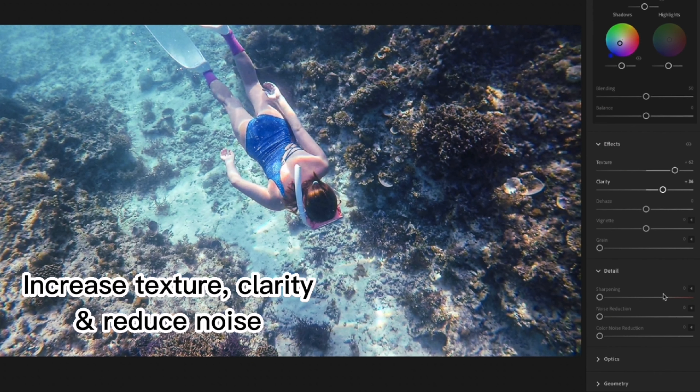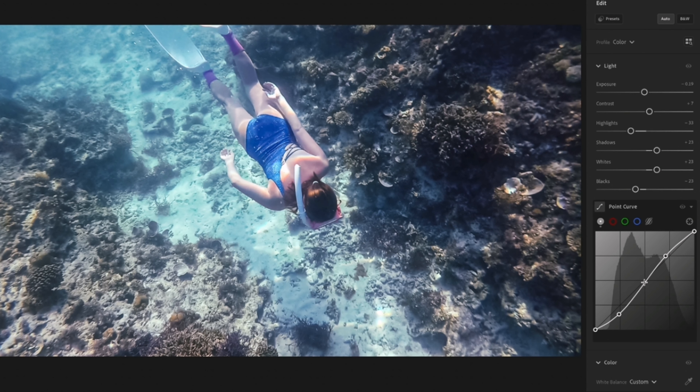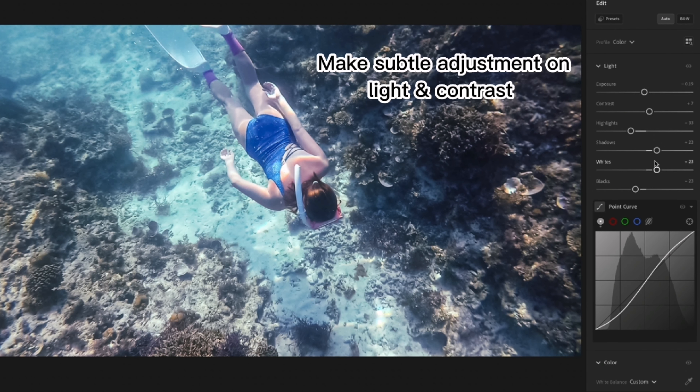Increase texture, clarity, and reduce noise. Make subtle adjustments on light and contrast.